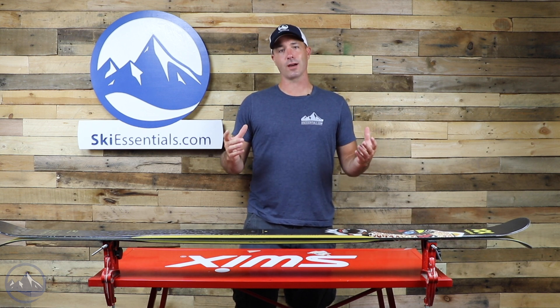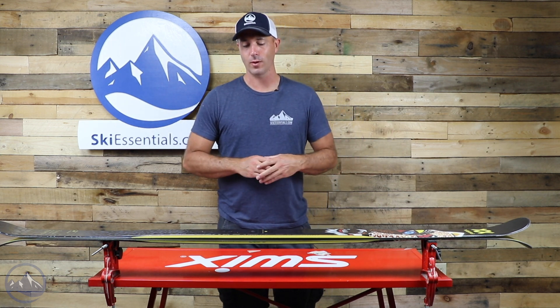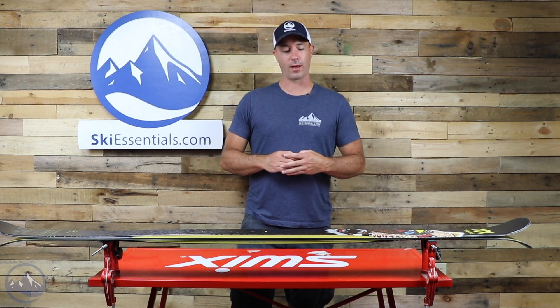So come on over to SkiEssentials.com, check out this Volkl Bash 86. Cool new graphic, ready to hit the park, ready to ski all-mountain. This thing is just ready to do everything. We'll see you out there in the park doing some cool tricks. Bye!